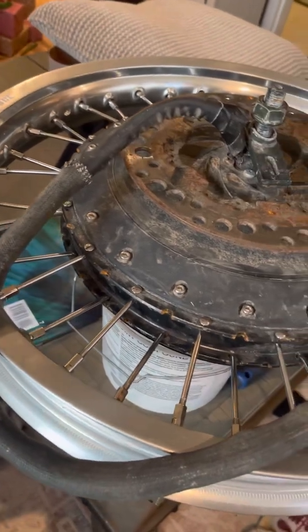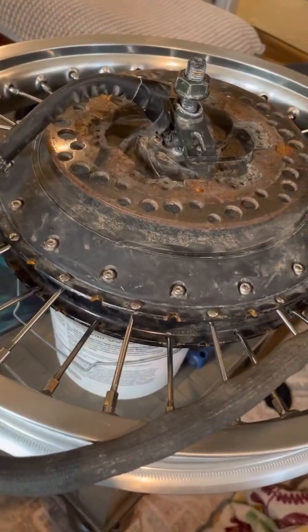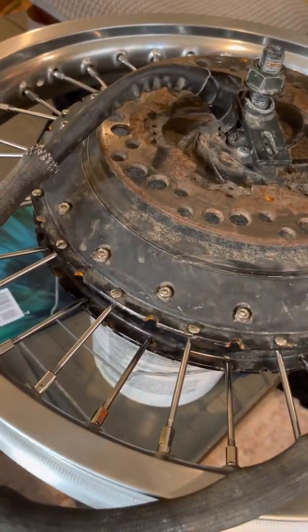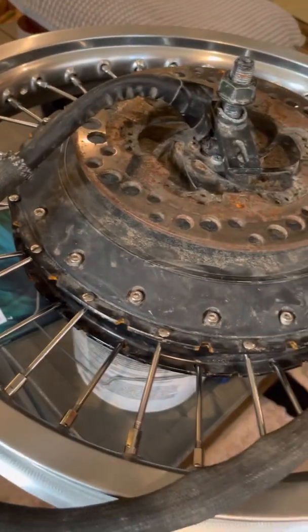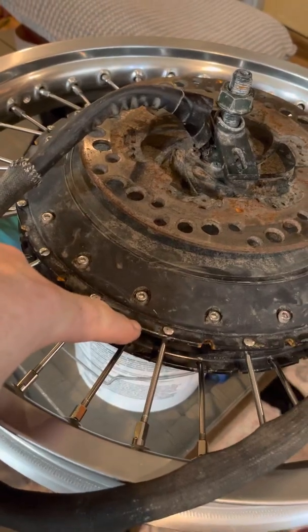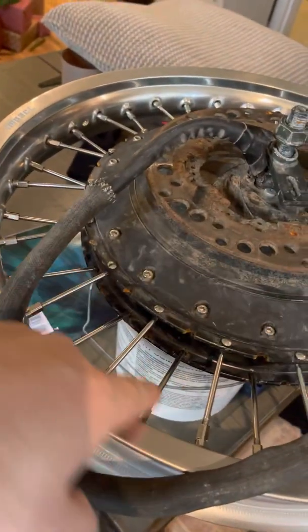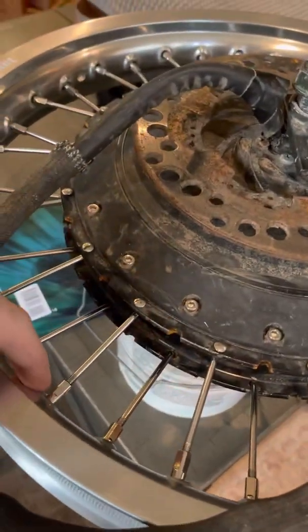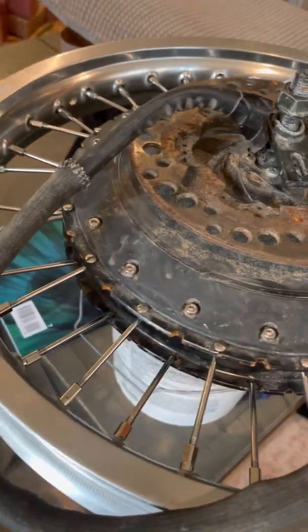This is a 19-inch rim. I had to get custom spokes in order to fit it this way. When you get this motor with the hub assembly from China, it comes with 8 or 10-gauge spokes and they're cross-threaded on that rim. This one has different eyelets and different drilled angles for the spokes.